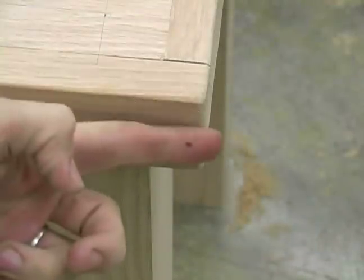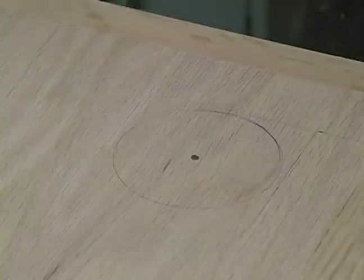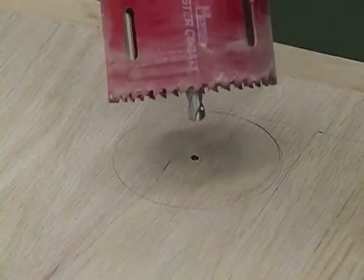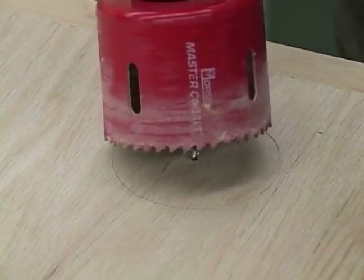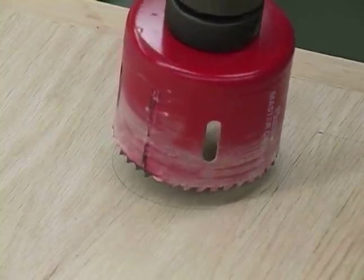Now, since the thickness of our table is a little bit thicker than our bit itself, we're going to have to drill this in a couple of different steps. First, we're going to put our center drill bit on our center mark of our hole, and we're going to start drilling down about an inch and a half.